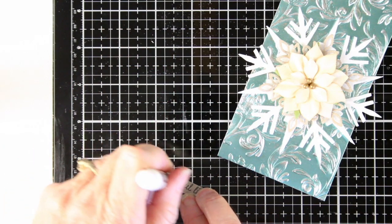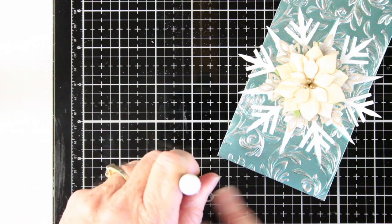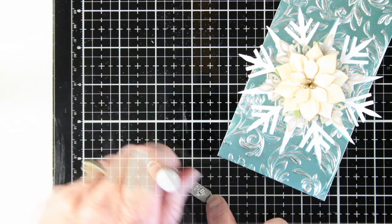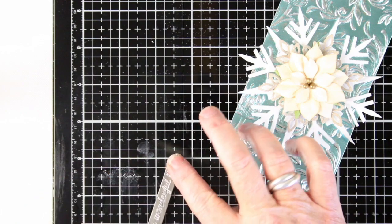I'll be adding a greeting to my tag. This is the Christmas Word Adornments, and I'm using a Picket Fence Distress Crayon, running it over the top of the adornment to fill in the crevices of the words. Then I'll use my finger to push in the rest of the crayon into those words and wipe off the excess with a baby wipe.